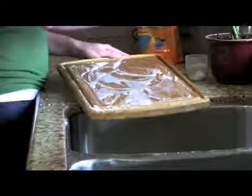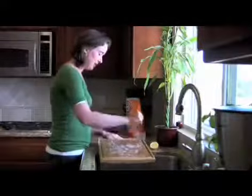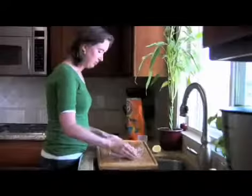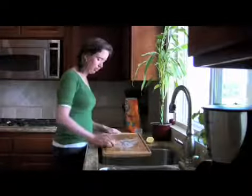Lemon is also a natural disinfectant, and the combination of lemon juice and sunlight is a natural bleach. So if your cutting board is really bad and it's stained, take this cutting board and set it outside in the sun until it dries.